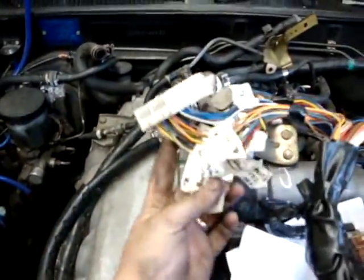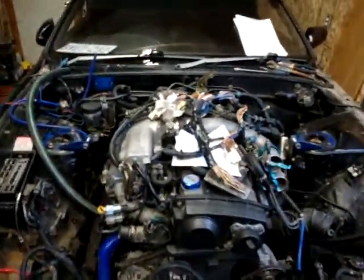We did do a bunch of wiring yesterday. Figured out what all these plugs are and which ones we're going to need. Now we're just going to continue on.